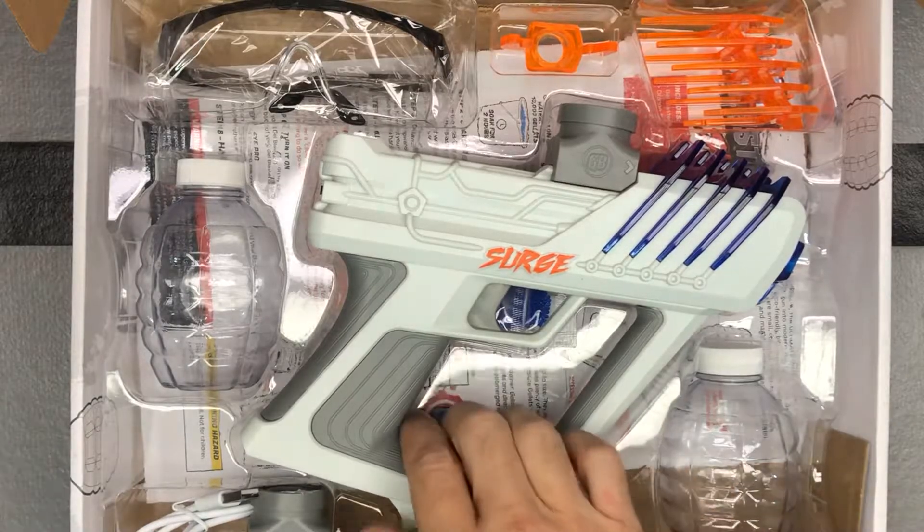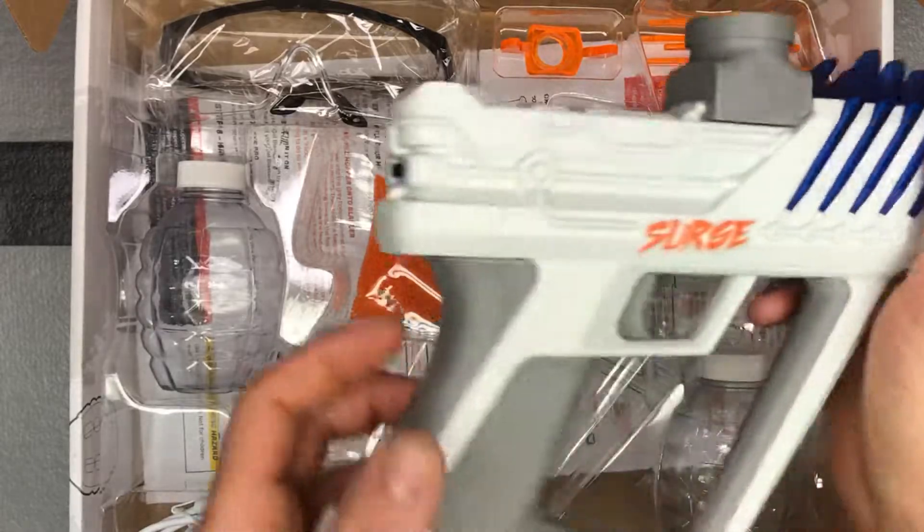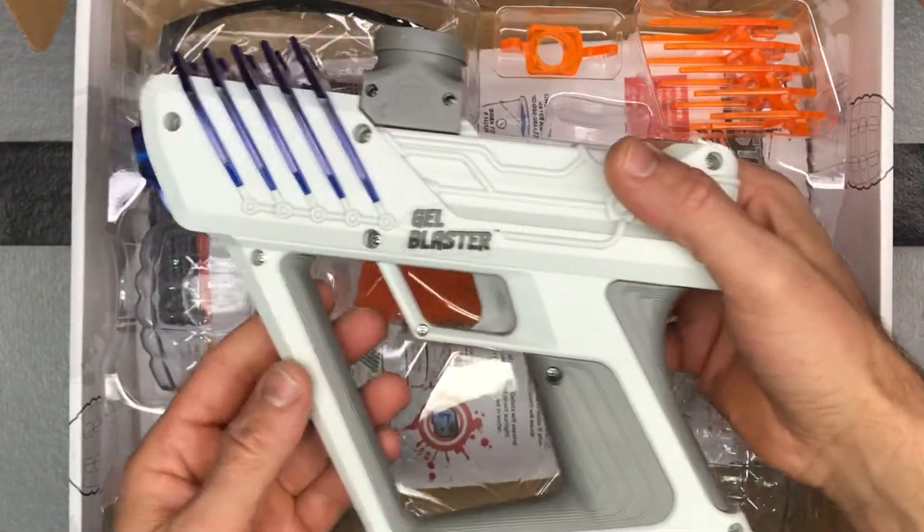First off, you can see it looks a lot different — it doesn't really have that real gun look, so that might be better for younger kids, especially depending on their parents.